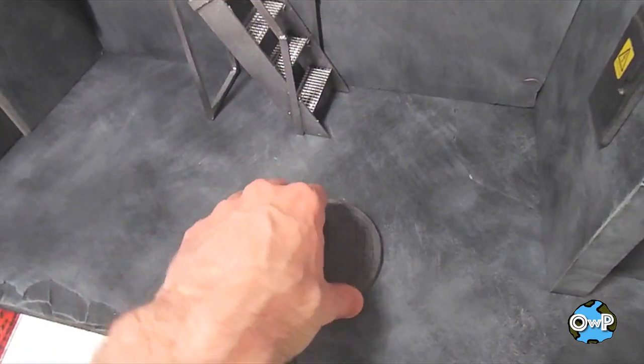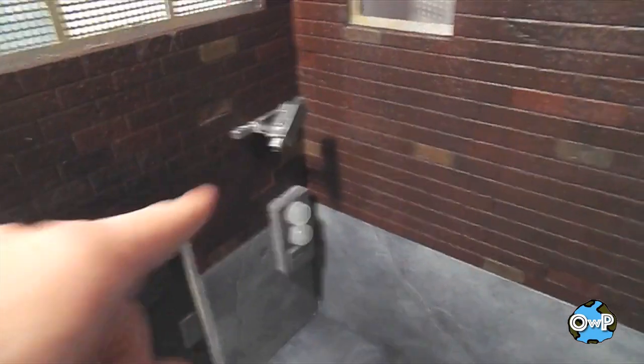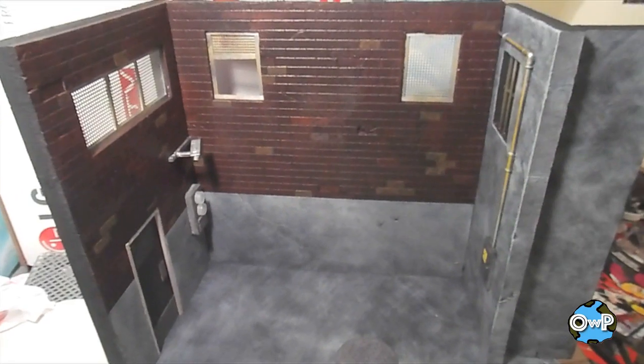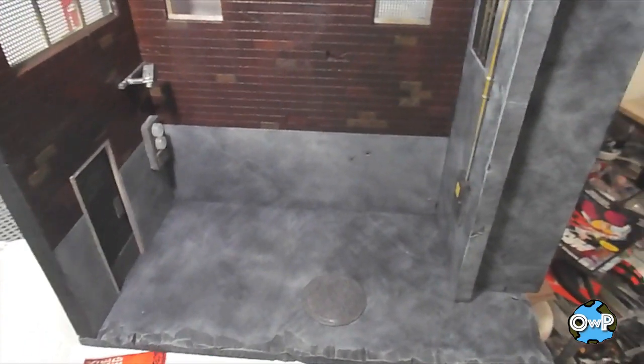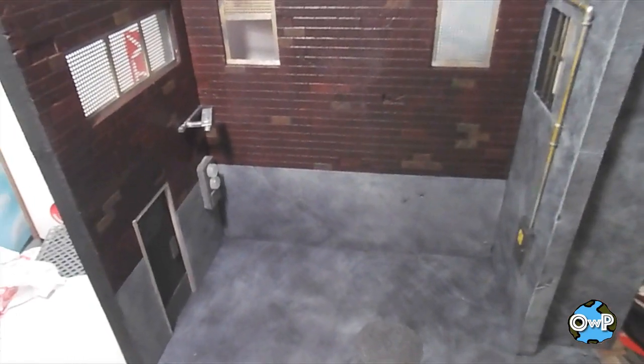If you get it right it sits perfectly flush. As I showed before, the fire escape can be removed and replaced by a security camera, so you can have it opened up and stick a whole pile of figures in there if you want. You've got options with this one.